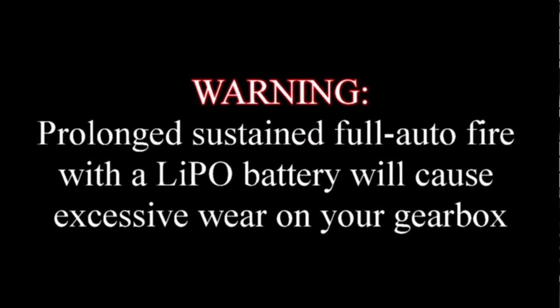One misnomer is that LiPos wear out guns faster than traditional batteries — this is not true. It's how people use the guns that causes excessive wear on the components. I liken it to putting a turbocharger on a car: if you use your car in a normal way, you'll enjoy better overall performance. But if you start pushing it harder and running it to the red line, you'll wear out your engine. The same is true with airsoft guns — if you continuously fire in full auto, you will wear out your gun. It's not the battery's fault, it's yours.